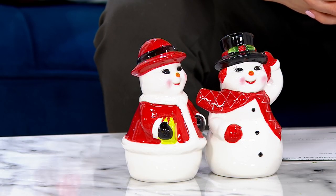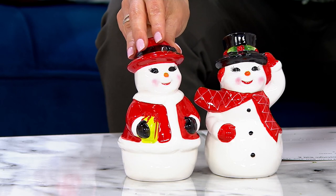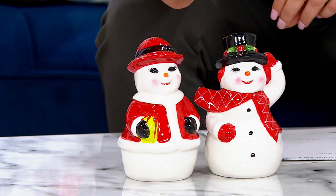When I looked at these, I thought these look like the salt and pepper shakers that I grew up seeing my grandma pull out around the holidays. They do have that sort of 1930s or almost maybe 1940s look to them.